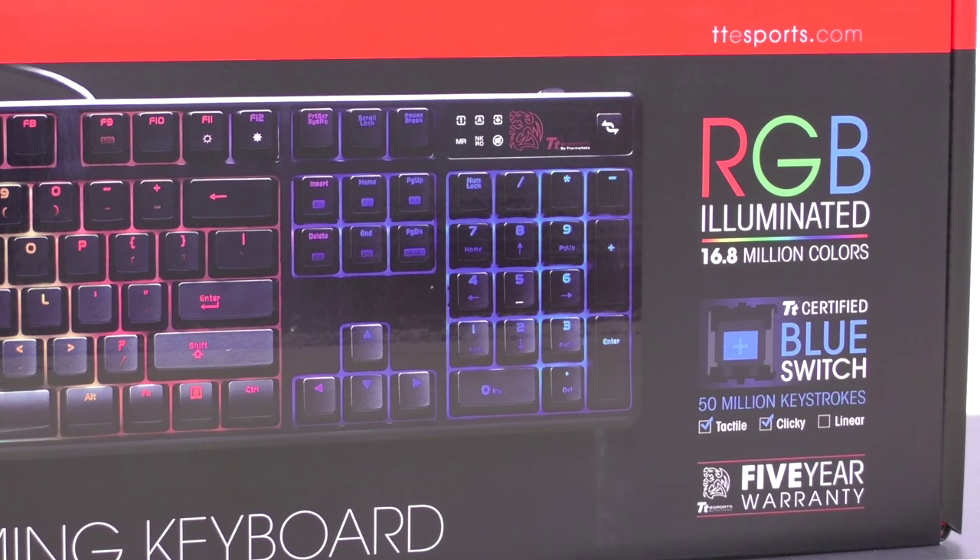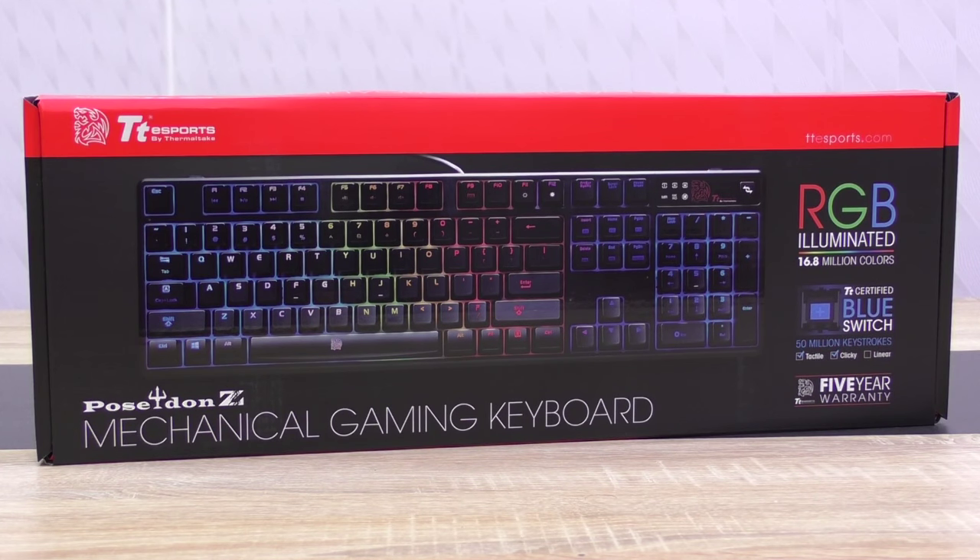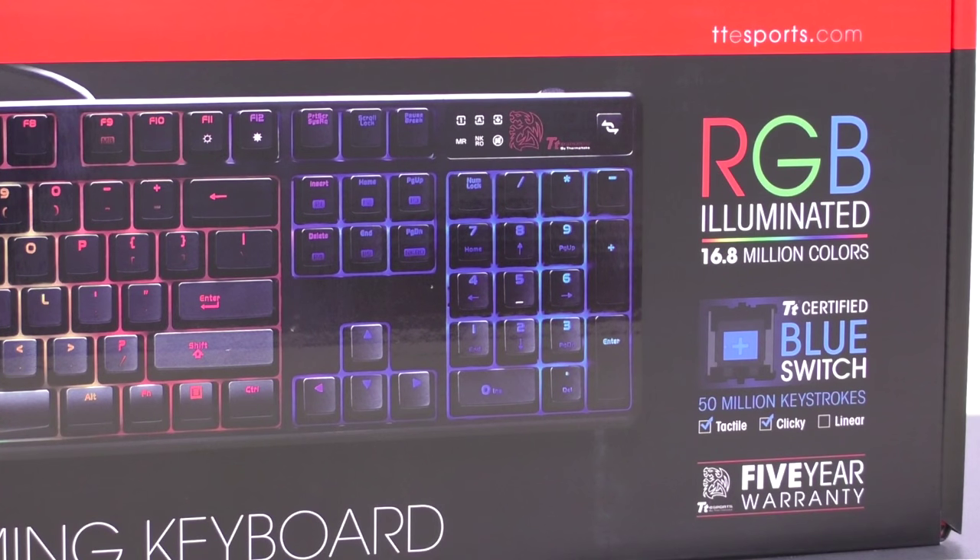This keyboard is either available with these blue switches or brown ones. The current price point of the Poseidon Z RGB is roughly at $115 USD, which is super attractive for the offered features. Additionally, Thermaltake backs their product up with a long 5-year warranty.